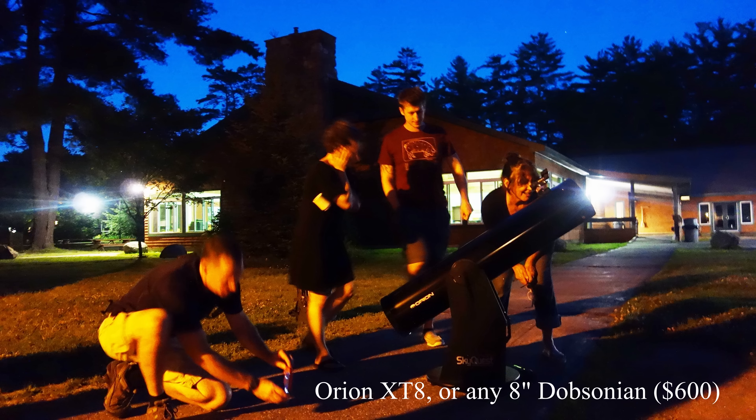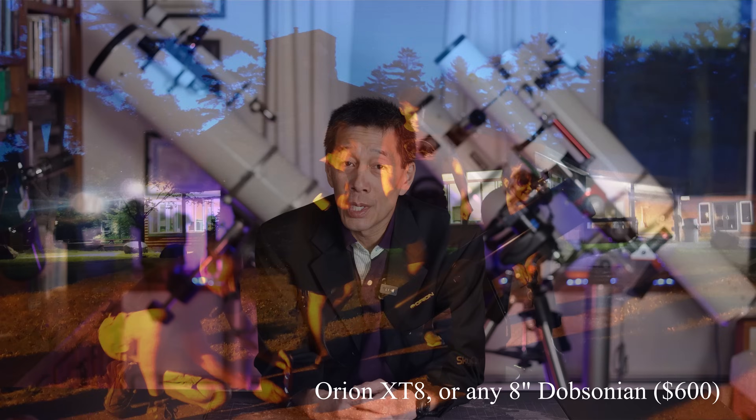For the Luddite, I'm going to pick the good old Orion XT8 — an 8-inch Dobsonian I've recommended so many times on this channel. The market has changed quite a bit; prices have gone up and this one has gone up to about $600, but it's still a really good buy. The only thing the Luddite won't like is that some come with red dot reflex sights requiring batteries — that's a no-no. Take the reflex sight out and put a traditional optical finder in. You can also choose equivalent models from Skywatcher, Apertura, Zhumell, and many others.